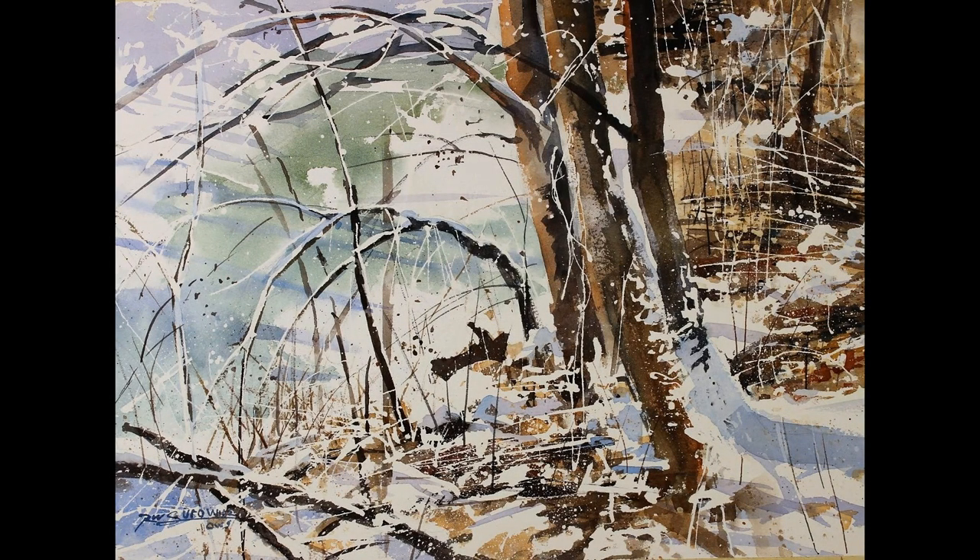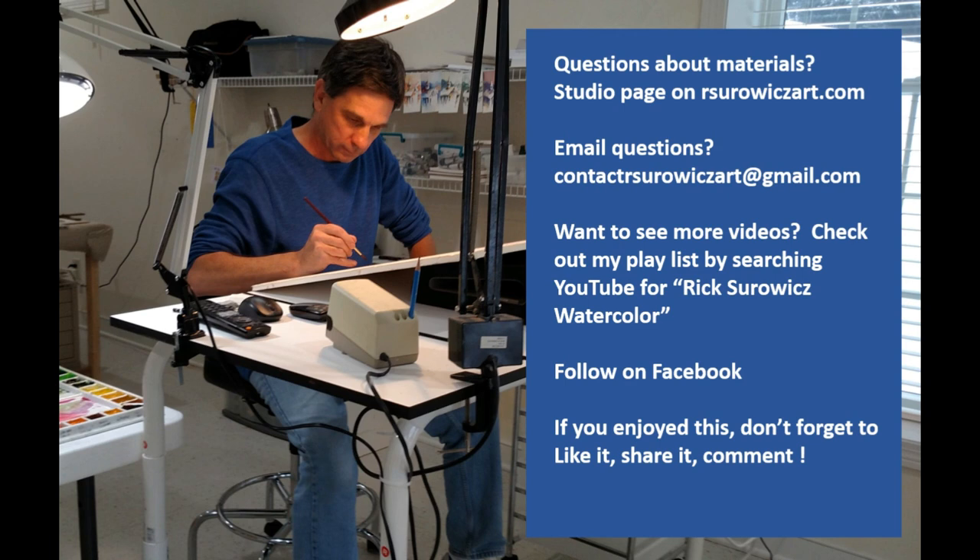That's my painting, Snowy Creek's Edge. As I mentioned at the beginning, what attracted me was the unique viewpoint, the textural qualities, and the directional flow created by branches and underbrush leaning towards the creek. It's an ordinary subject most people walk by, but I hope you see how you can take something very ordinary and transform it into something vibrant and exciting. If you have questions about my materials, go to the studio page at rscherwitzart.com or email me at contactrscherwitzart@gmail.com. Don't forget to like, share, and comment. Thanks for watching.